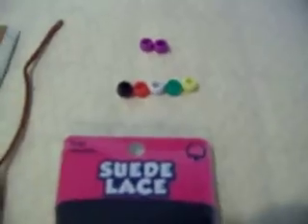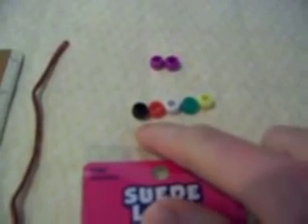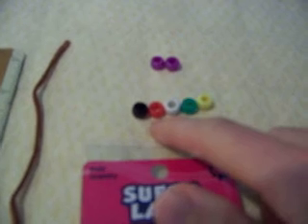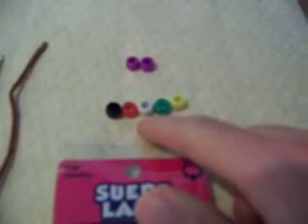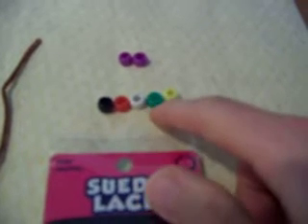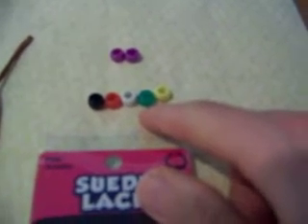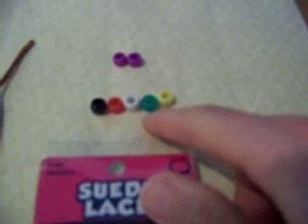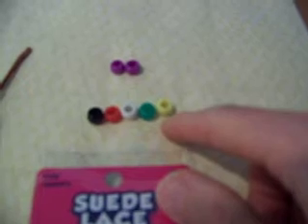The sequence of these five beads is important. Black represents our sinfulness. The red represents the blood of Jesus that cleanses us from our sin. The white represents our purity because of the blood of Jesus. The green represents the new life that Jesus gives us — the change and the fruitfulness that comes because of his change. And then yellow or gold represents heaven.